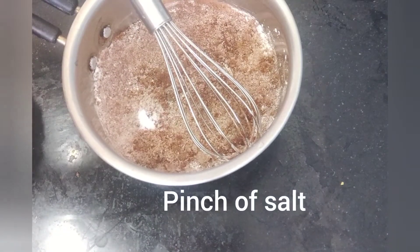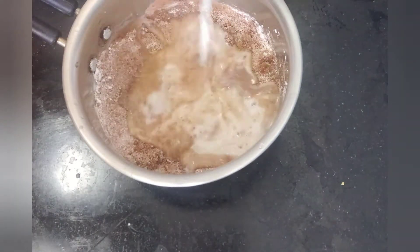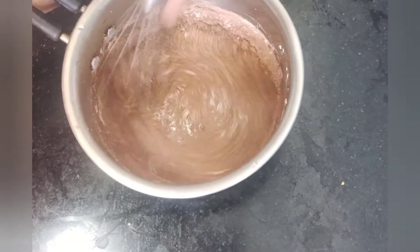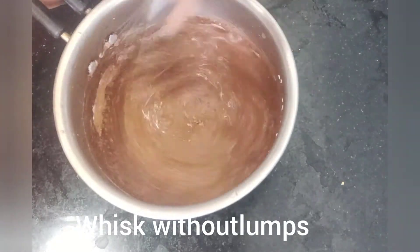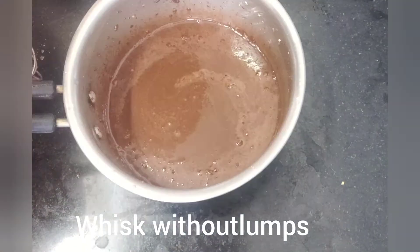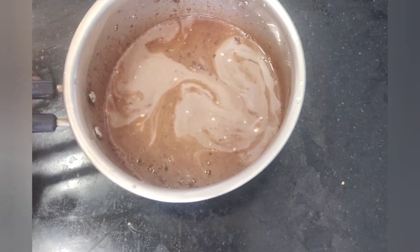Next, we will mix a little salt, just a small pinch. Then little by little, add 1 cup of milk.